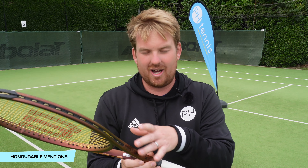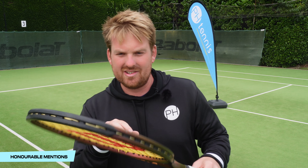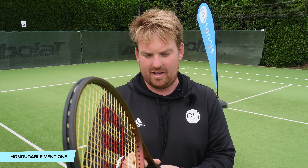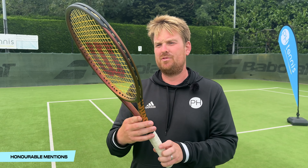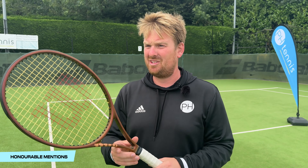I do like, in all the Wilson range, the color shifting pattern they've got going on. Under lights and bright sunshine, it throws off some different shades and colors. I'm quite into the Wilson looks generally. The Pro Staff — a nice looking racket, but it doesn't quite make the top five.